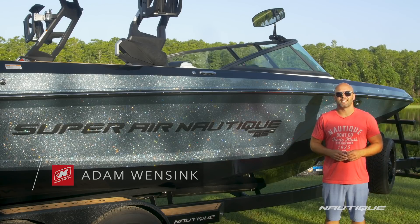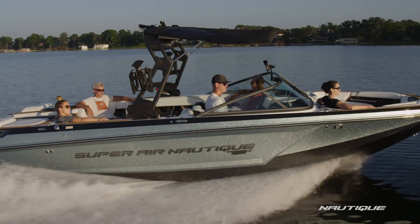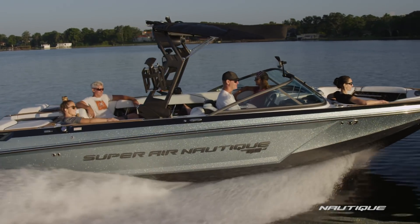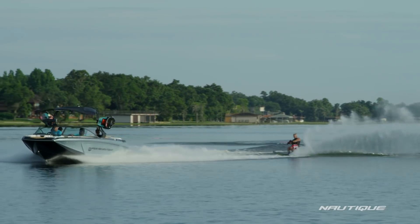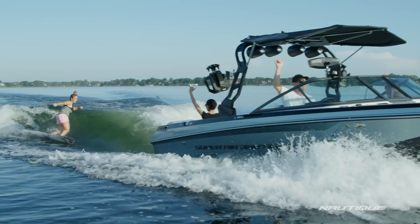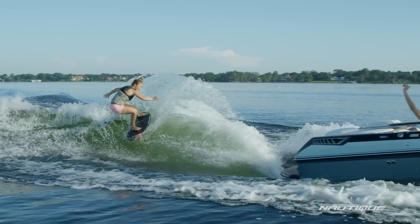What's up everyone? My name is Adam Winsink, account manager for Nautique Boat Company. Today I'm going to walk you through the 2019 Super Air Nautique GS24. The GS24 is the largest in our GS series lineup, so it offers amazing wakes and waves, but it also has a nice flat ski wake at slalom ski speeds for those who like to do it all. New for 2019, we further enhanced the wakesurfing wave, making this boat one of the baddest surf boats right off the production line. Let's go check it out.